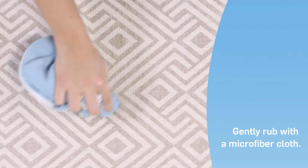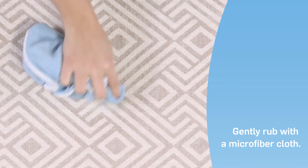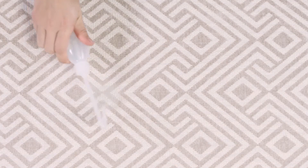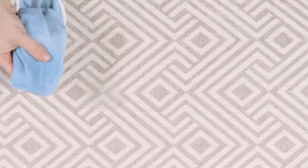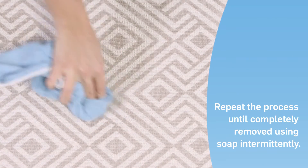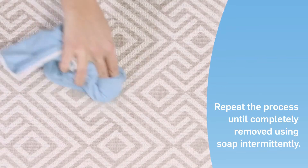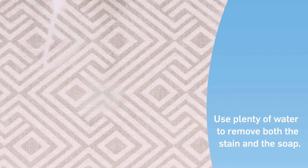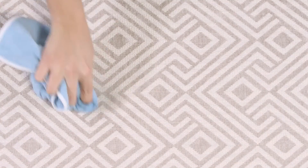Apply a small amount of household soap and water to the stain, then in circular movements gently rub the area with a microfiber cloth. Repeat this process using soap intermittently and only as required. Be sure to use plenty of water to remove both the stain and the soap. Continue this process until the stain is completely removed.